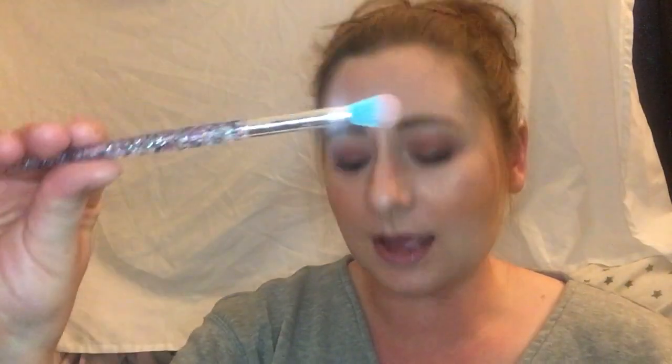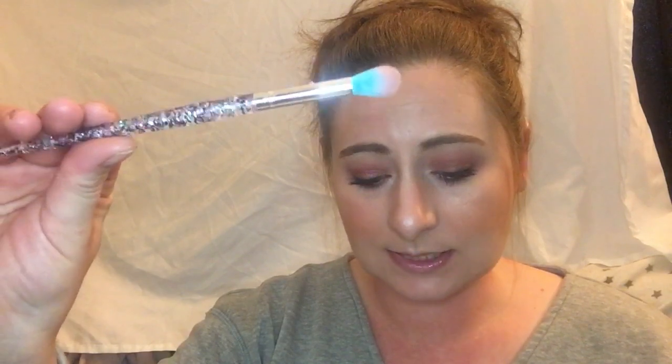I'm going to try to go in order. Okay, this is really cool. I got the SL Miss Glam Blending Brush. I don't know if you guys have ever heard of her, but she is on YouTube. She has the most beautiful makeup room.